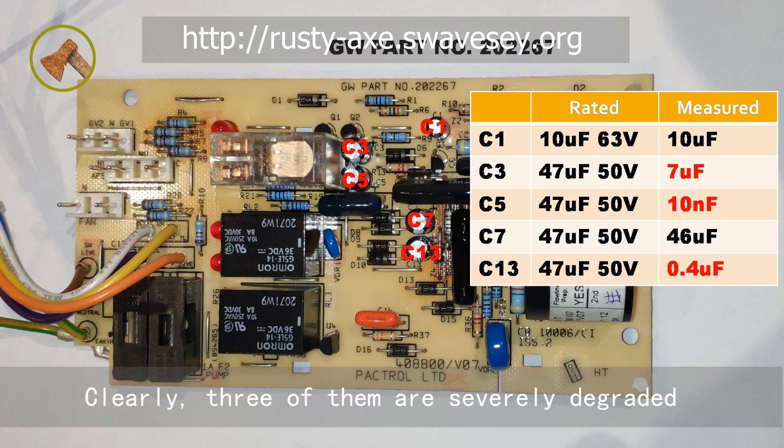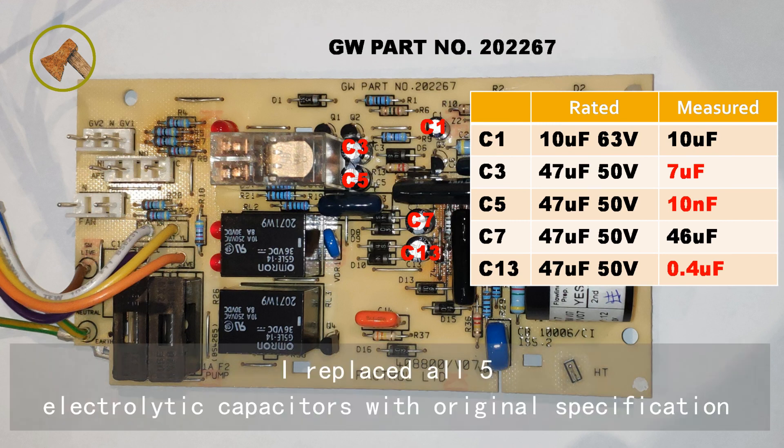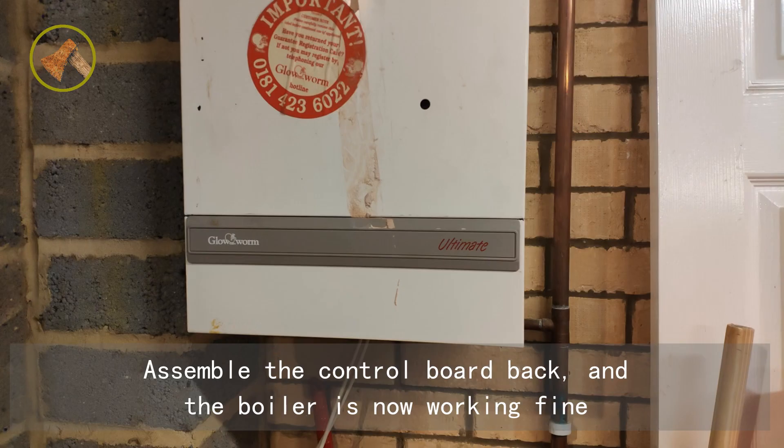Clearly, 3 of them are severely degraded. I replaced all 5 electrolytic capacitors with original specification. Assemble the control board back, and the boiler is now working fine.